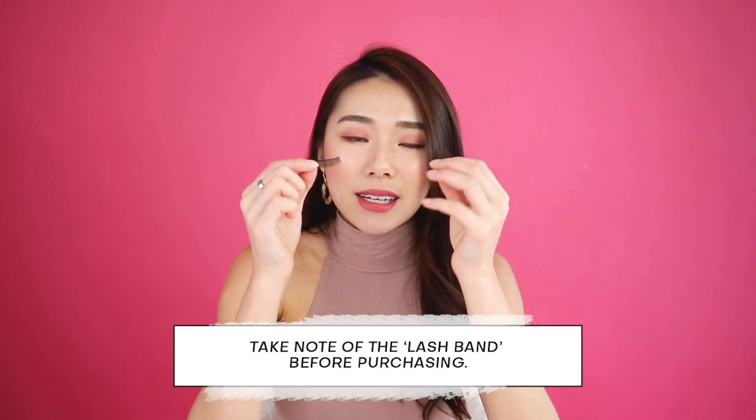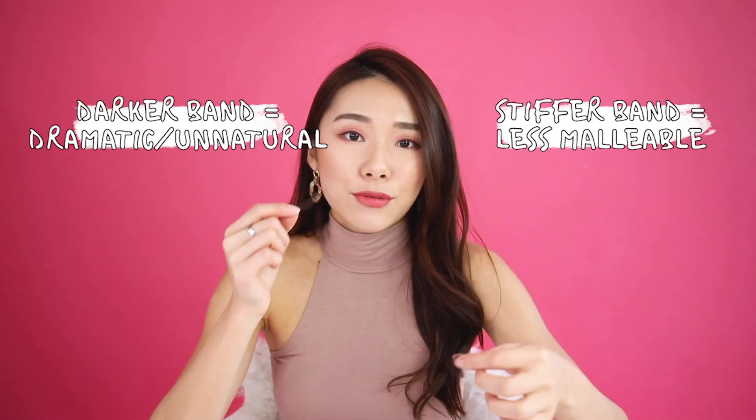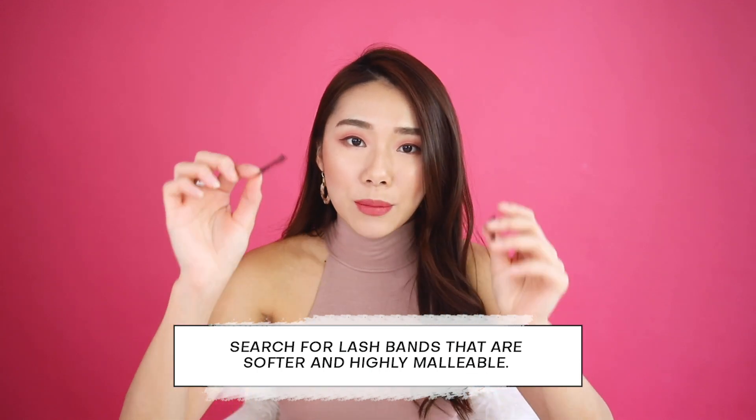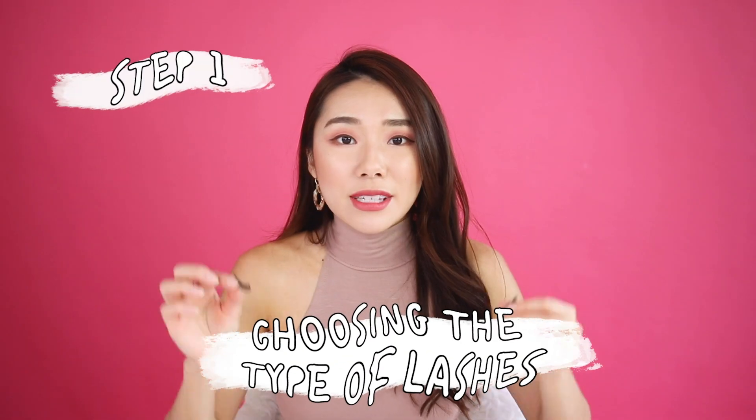Bands are something to take note of when purchasing falsies. The darker the band, the more unnatural it looks. Also, the stiffer the band, the more difficult it is to stay on throughout the day. You want a band that is thin enough, malleable enough, and soft enough to apply and stick on your eyes all day.